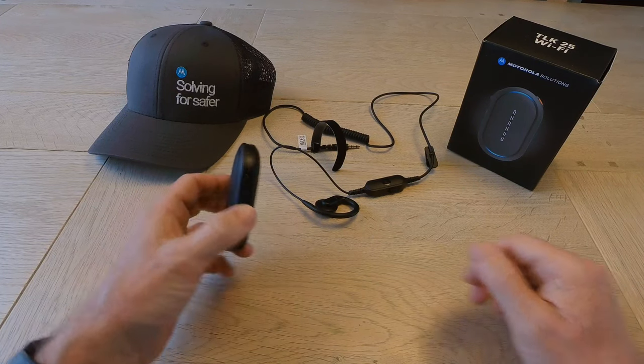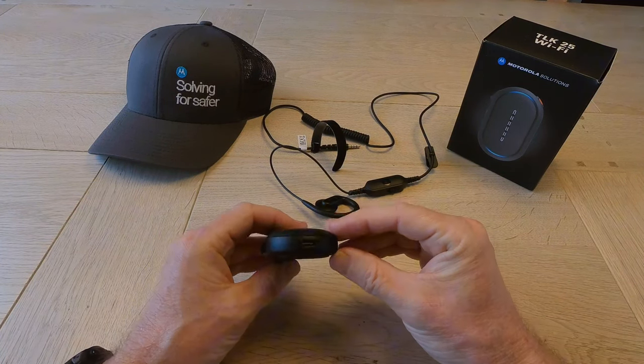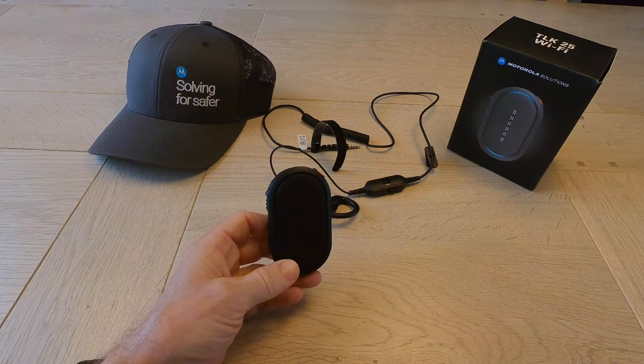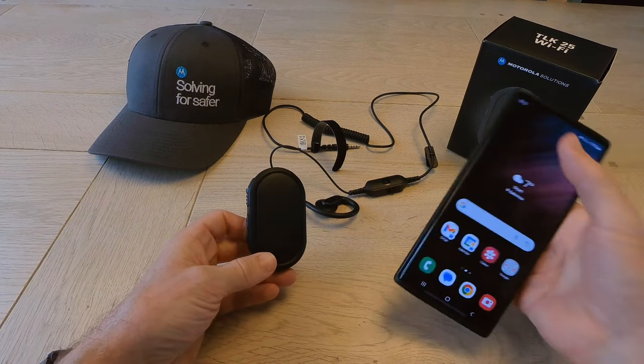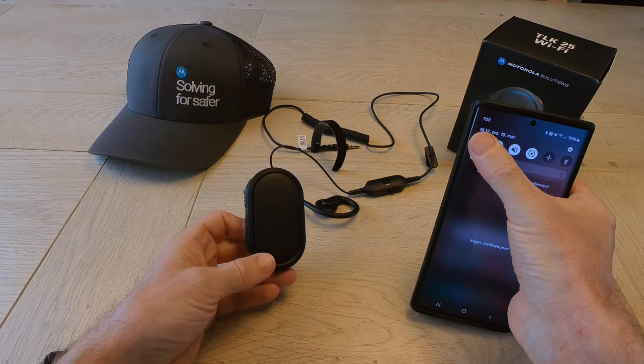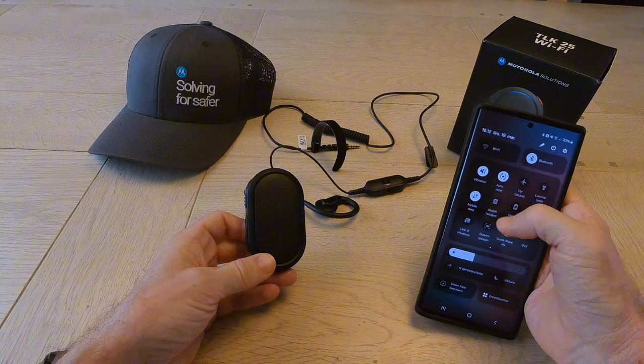Let's power it up for the first time. Before doing it, I need to do a hotspot so it can find somewhere to pull its settings. I do that with my phone. And a tip here: disable Wi-Fi before doing that, otherwise it won't connect.